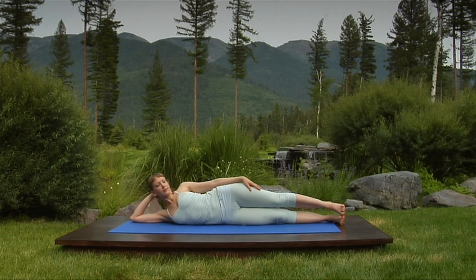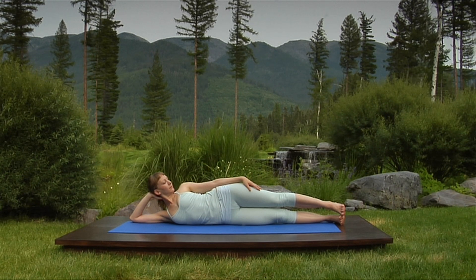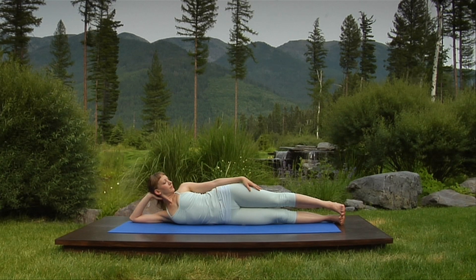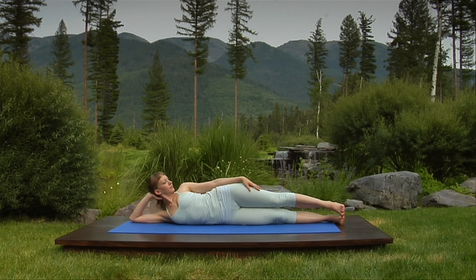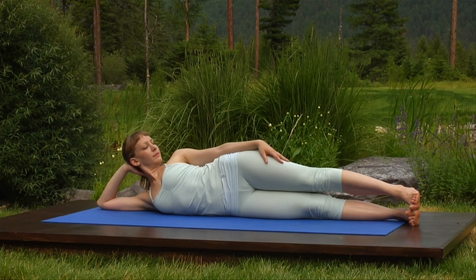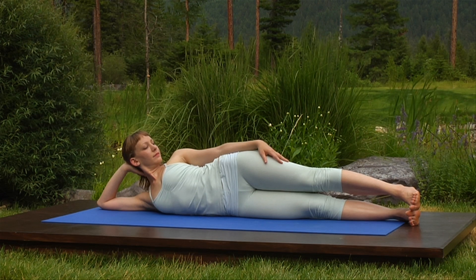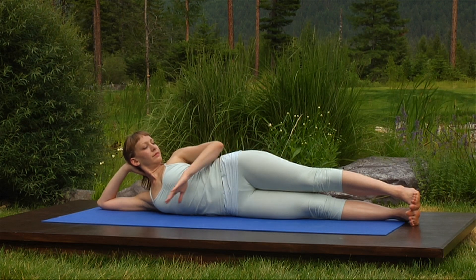Slide your right arm behind your head, turning your head to the left, gazing at your hand. Correct your position if you've rolled back onto your buttocks. The balance in this pose is on the round bone of your outer hip. Again, stabilize your pose with your exhalation. Breathe in as you release and roll to the other side.